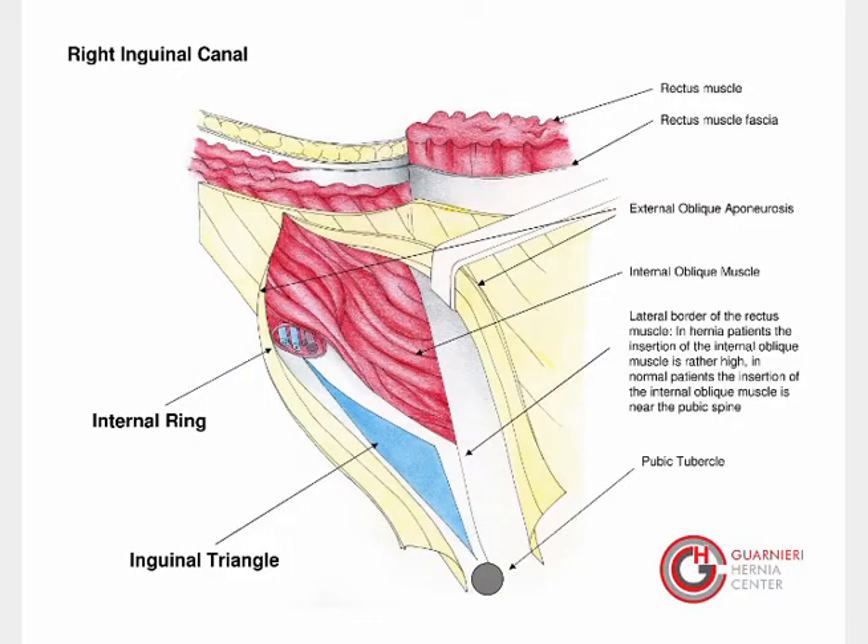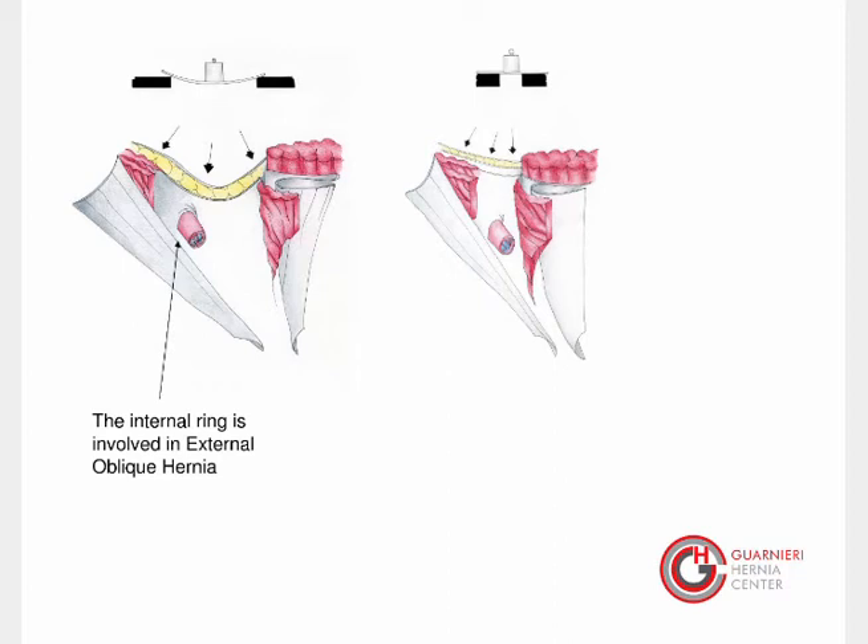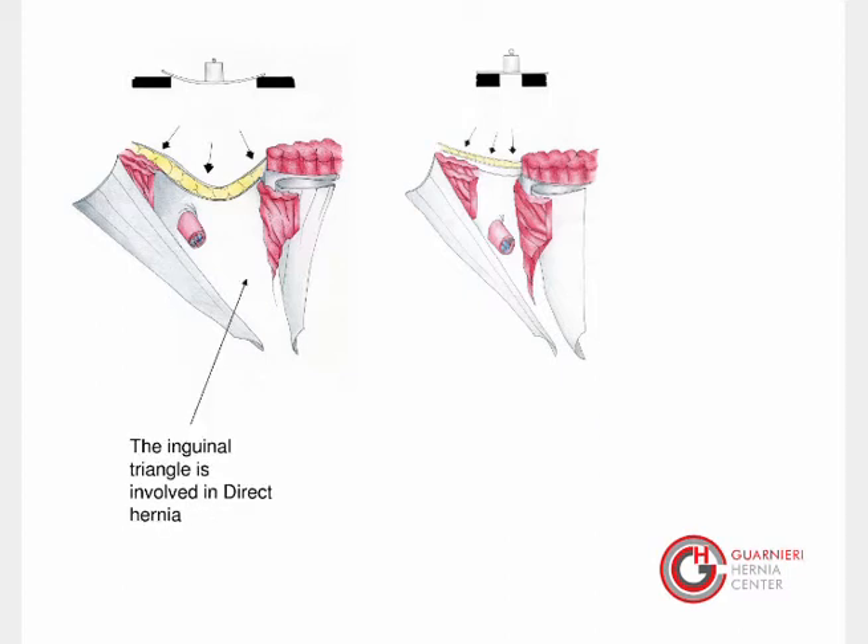Here is represented a right inguinal canal in a hernia patient. The insertion of the oblique muscle is rather high. Two critical points should be considered: the internal ring and the inguinal triangle. The internal ring is involved in external oblique hernia and must be calibrated and reinforced. The inguinal triangle is involved in direct hernia and must be reduced and reinforced.